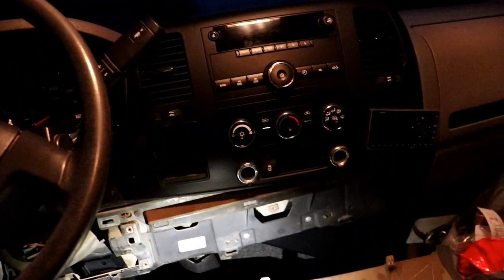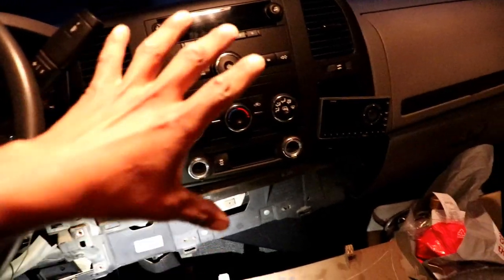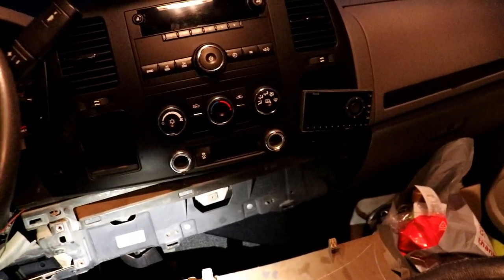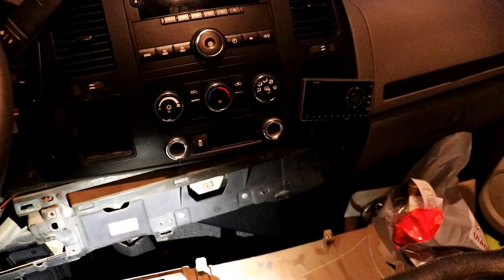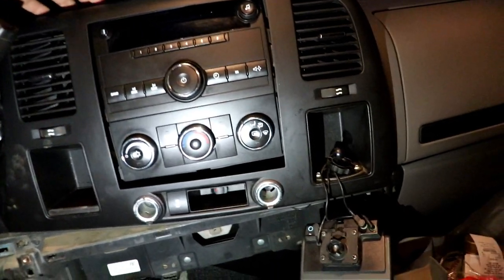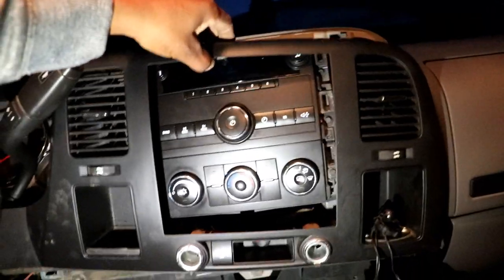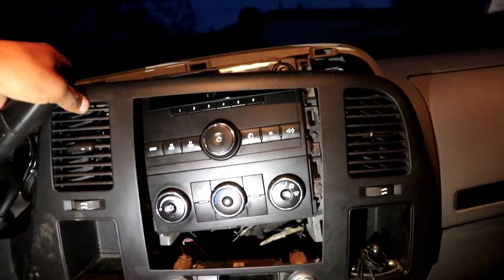The top bezel should have nothing holding it on but clips. If the video is going too fast I apologize — I'm just trying to knock it out because it got late and I want to upload something for you guys. I'll try to pull this off slowly. This is the easiest dash I've ever disassembled — this whole thing is just covered with clips.